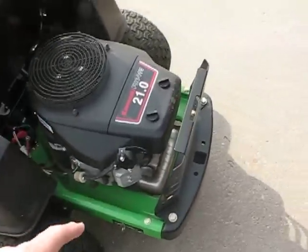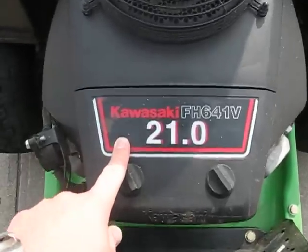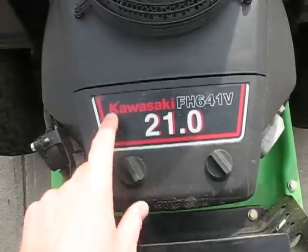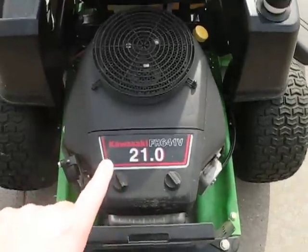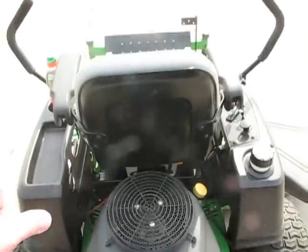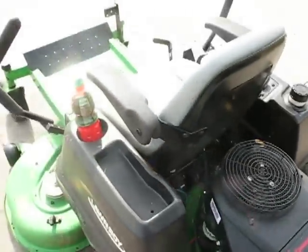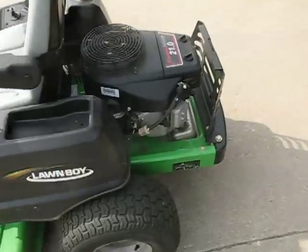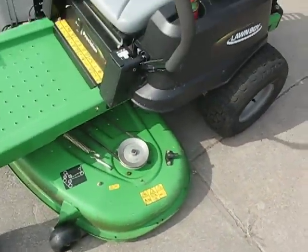I specifically picked this model because of the Kawasaki engine. I was really considering the Toros, but I really like this engine — it's a really good engine. I want to be able to take this engine off of this mower when it's a dilapidated piece of junk, and put this engine on something else someday. If I take care of it and play my cards right, that's probably what's going to happen.